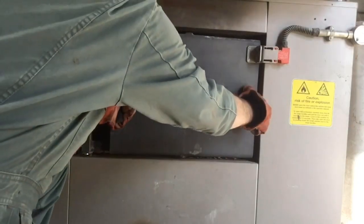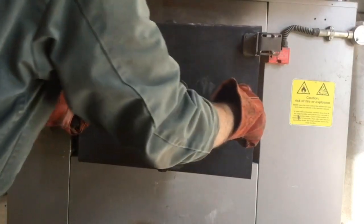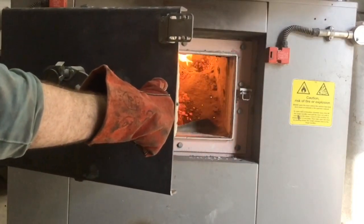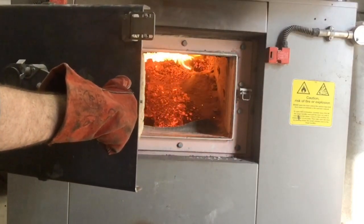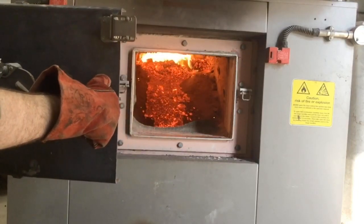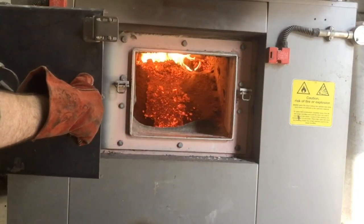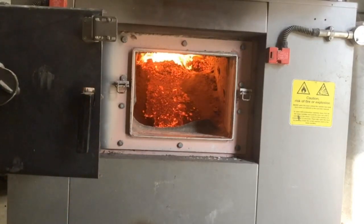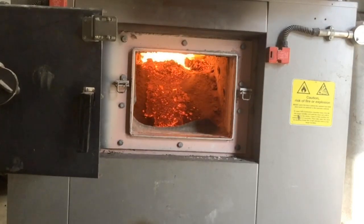So I'm going to open it up now for you just to have a little look. We can see it's burning quite nicely, but it is getting quite full — it's quite high. You can see either side of the nice orange burning wood, there are piles of grey ash.